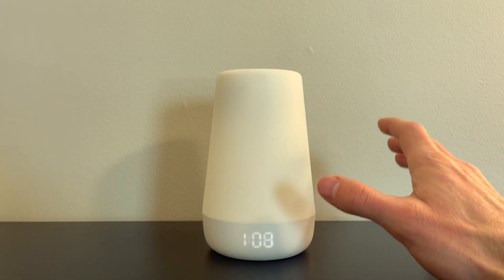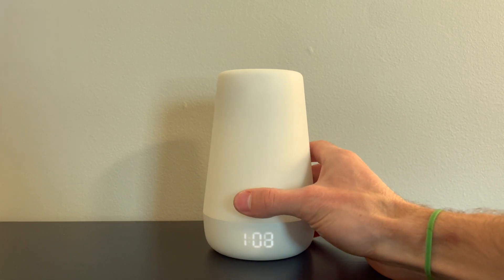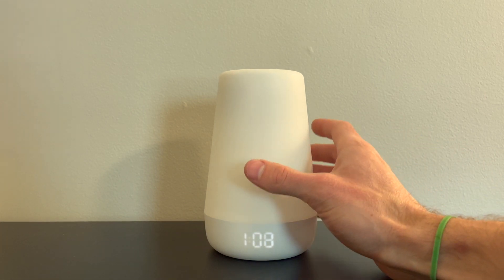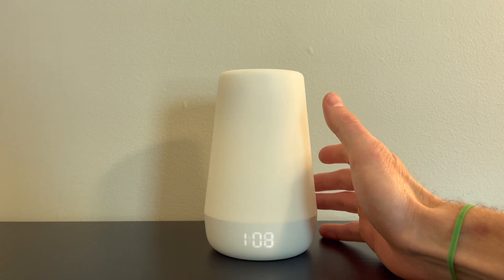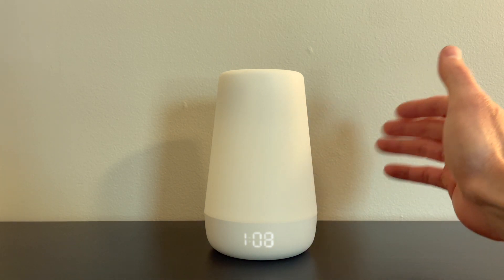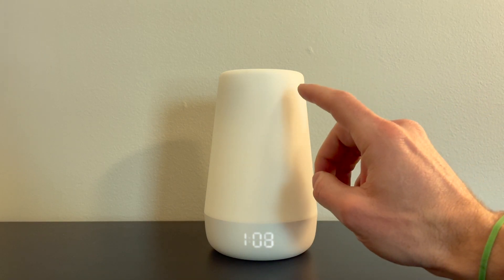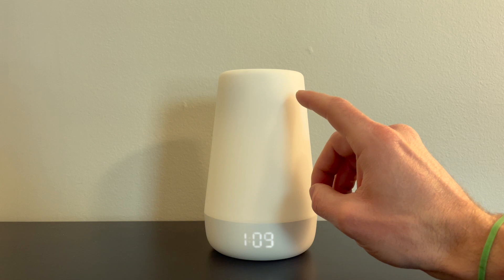There are a couple things I don't particularly like about this. The first and foremost being that it's actually pretty fragile. We had one before and it fell off the dresser, broke, and no longer worked. There are other ones we use for traveling, but at home in a safe place it's probably going to be okay.